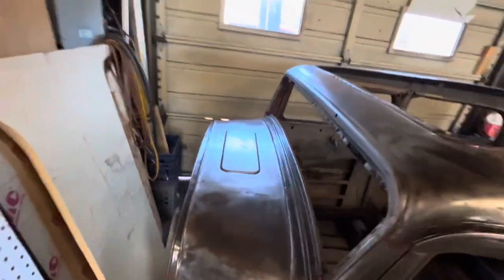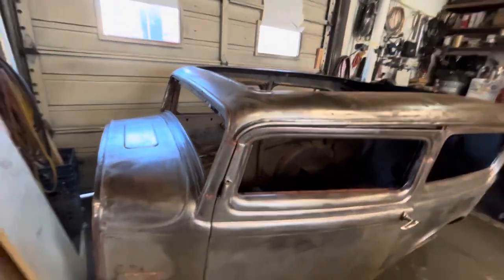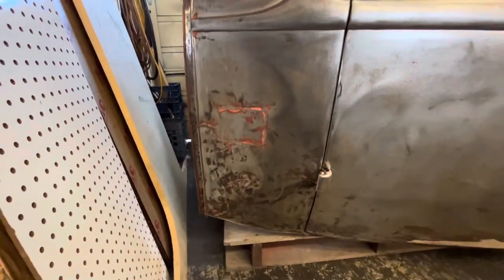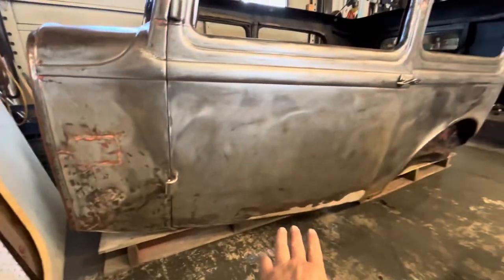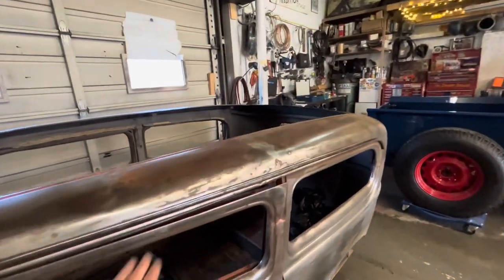Some of the metal work we did in the last video — we replaced this cowl vent piece that was cut out at one point and patched not the greatest. It still needs some more work. We've got some issues with this cowl down here. This car is pretty rough. It needs lower door skins on both sides, and it's got just a bunch of dings and dents in it.